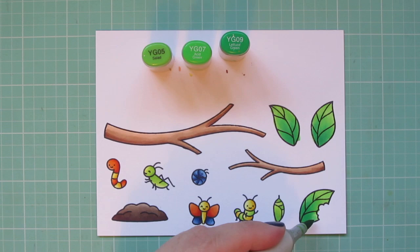And then once I've finished up all of the coloring, I'm going to trim these images out with their matching dies.